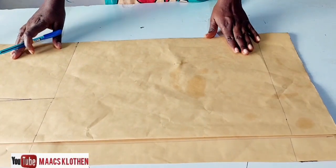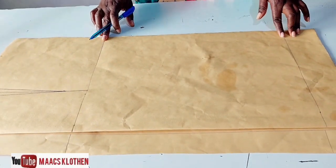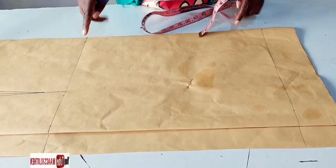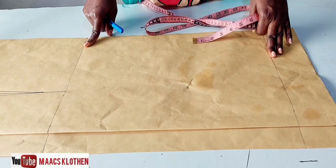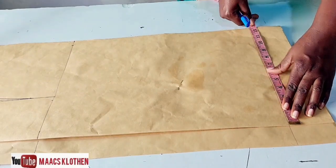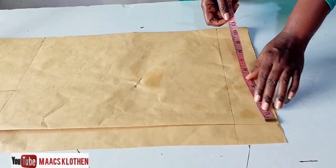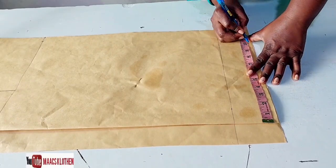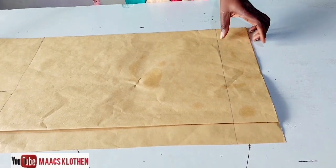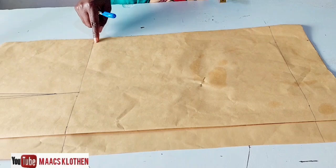Then come to the hip line. The hip is 40, so 40 divided by 4 is 10. You don't need to add any dart allowance to the hip — just leave it at 10. Add your seam allowance of two inches, making it 12. For the bottom, you can bring the same 12-inch hip measurement down for a straight skirt, or if you want a pencil skirt, deduct two inches from the hip measurement, making it 10 at the bottom.